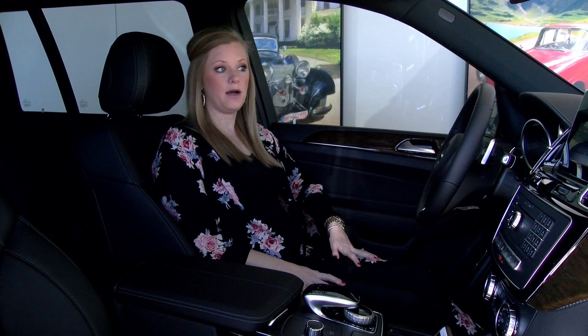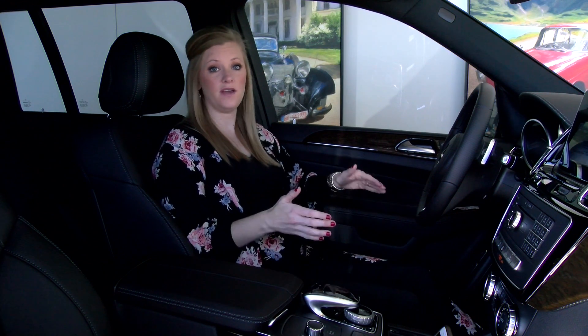Hi, my name is Jordan Davis and I'm here at Alderson Mercedes-Benz of Lubbock. I am here to show you how to pair your phone to your vehicle.